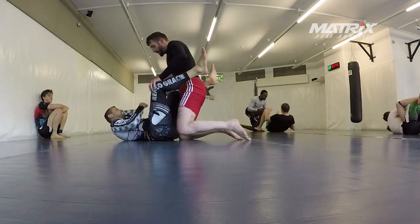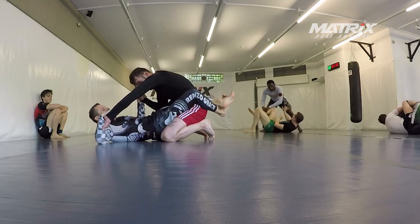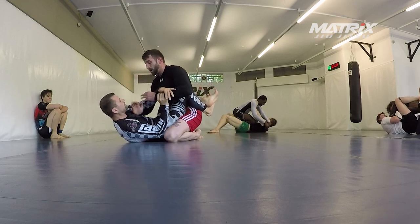Lukas is super strong — he is an industrial climber, that's his job, so his arm strength and grip strength is insane. It's very, very interesting to work with him in close guard because he has such strong grips.